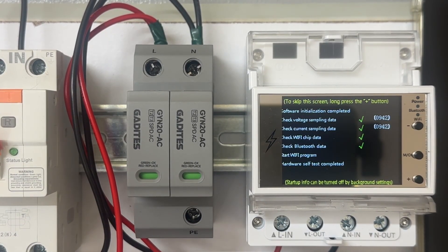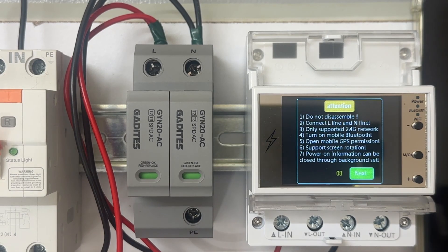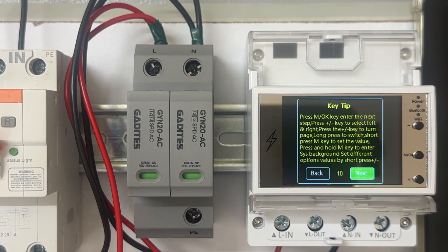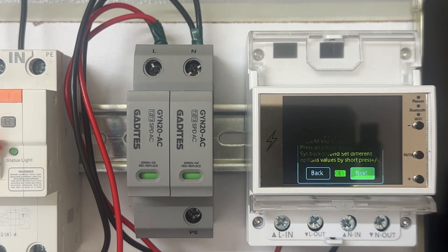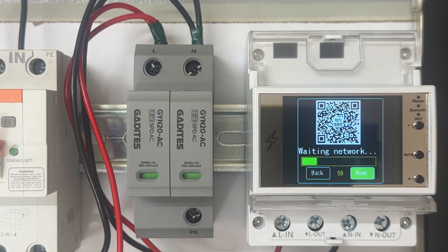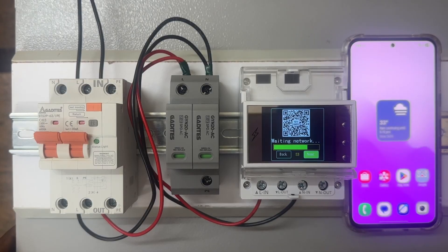Let's wait while it is activating the Wi-Fi. To connect this device with Wi-Fi, your router line should be only on 2.4 GHz network — only for the first time to connect with the device and router. Let's go next and next. Once you get this message, you need to download the Smart Life app from the Play Store.